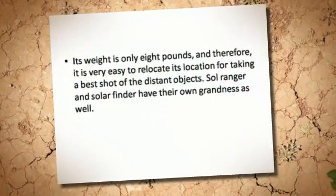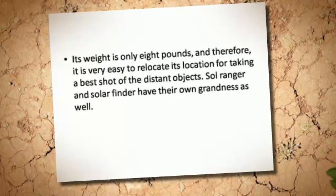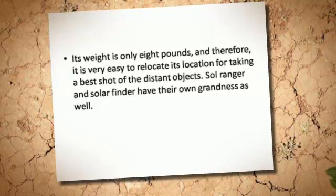Its weight is only 8 pounds, and therefore it is very easy to relocate its position for taking the best shot of distant objects.